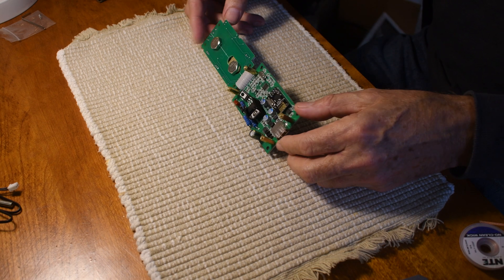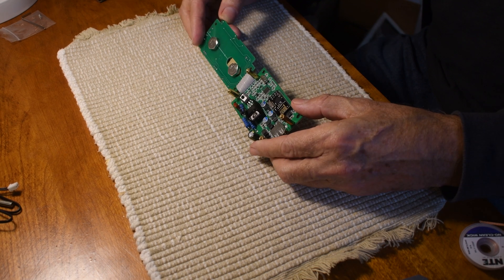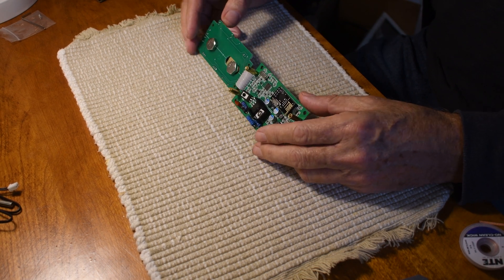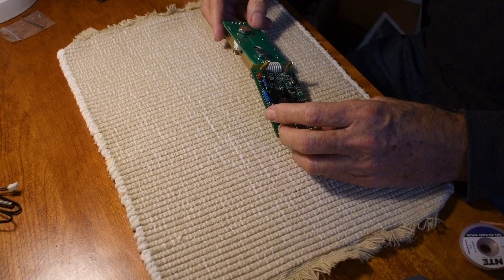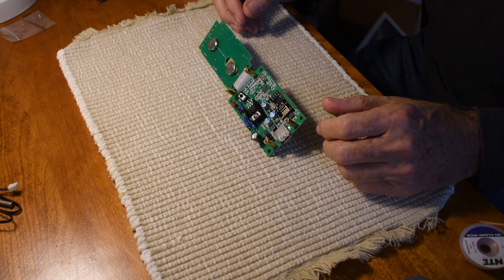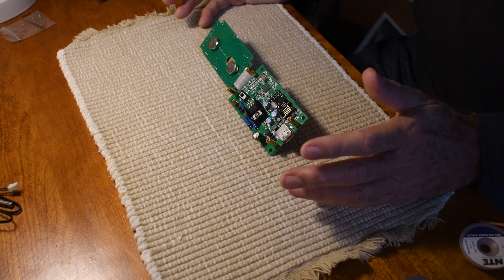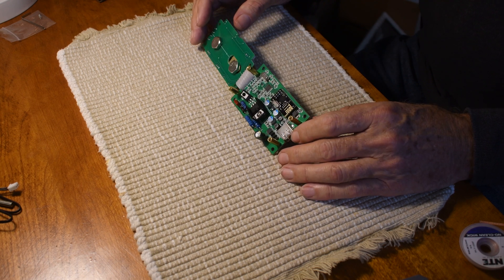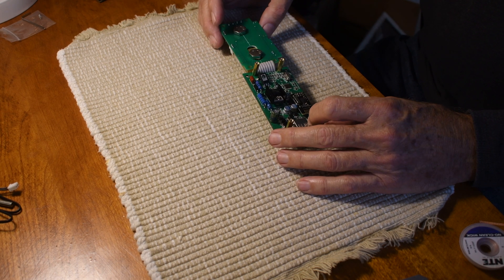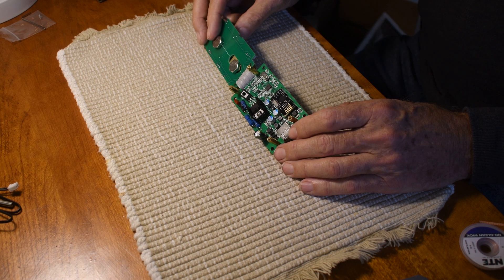Hi, welcome to part two of my video on reverse engineering this battery monitor in hopes of putting it on my own network. I'm doing this for my boat, but it could be on any system. One real good application would be for a solar project of any sort, whether that be for a boat, RV, home, or anything that involves batteries of any chemistry.